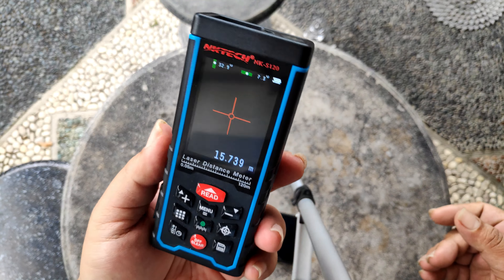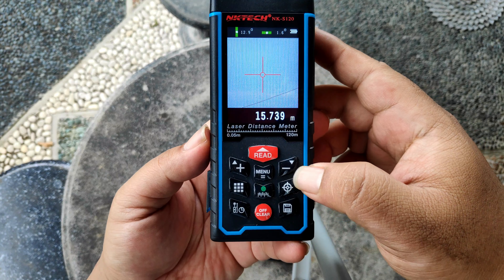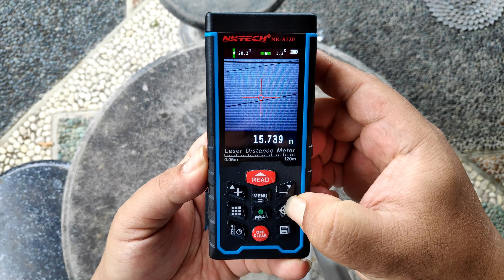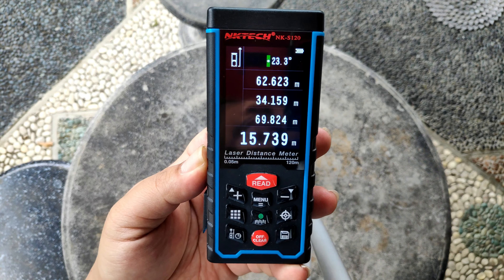Okay, so this is the best feature for the camera. So if we want to move from the camera, then we have the best feature.